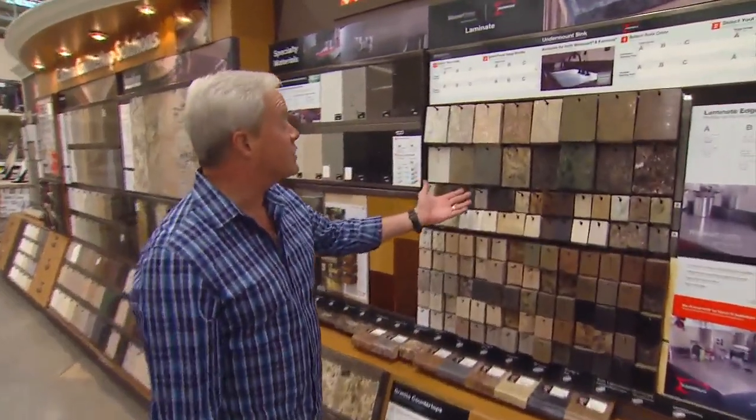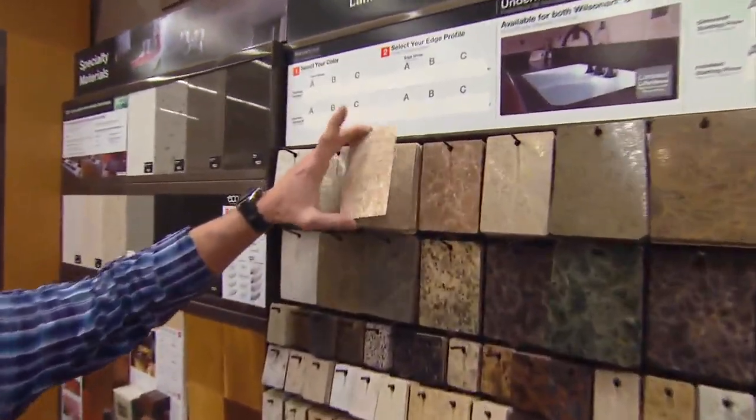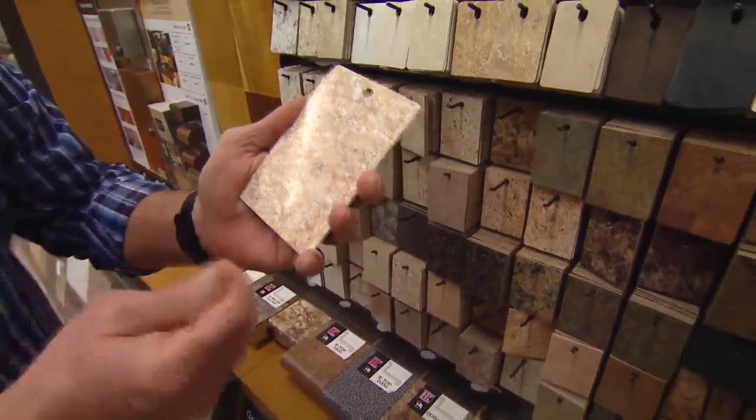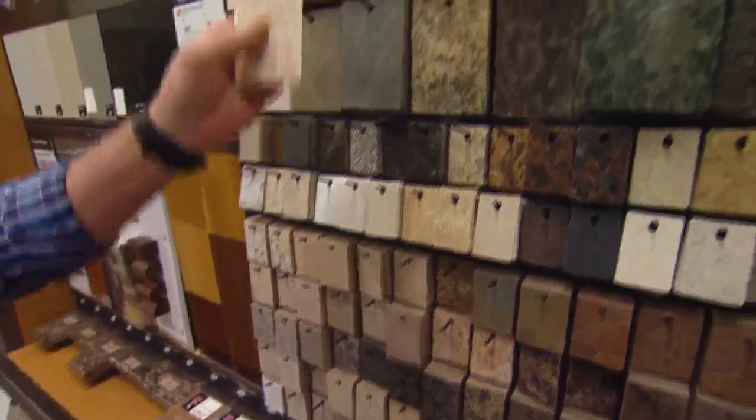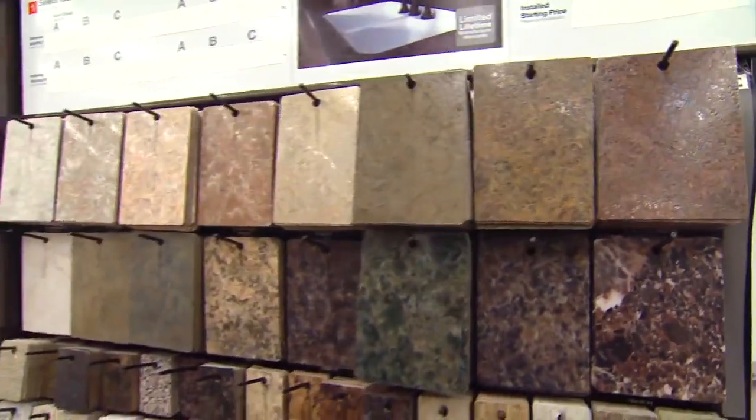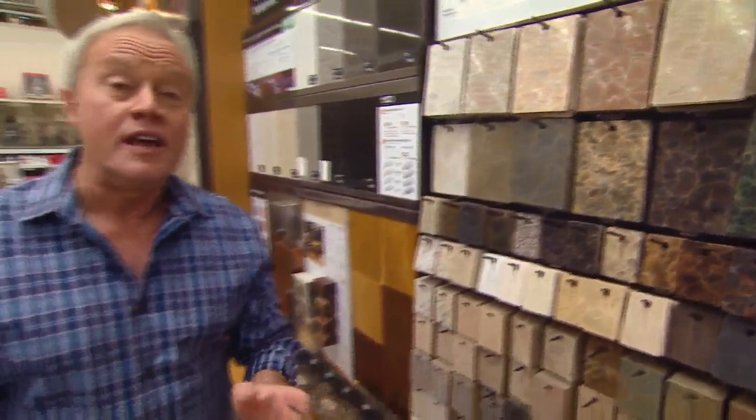Another option is plastic laminate. Over the years, manufacturers have done a fantastic job creating patterns that match natural stone very, very closely at a fraction of the cost. And for a very do-it-yourself approach to plastic laminate, they actually have what they call post-form sections of countertop here in the home center that they can cut and you can install yourself.